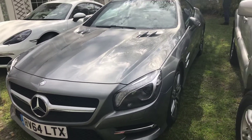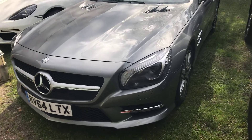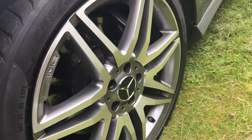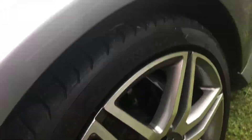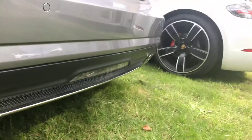Hey guys, today I'll be reviewing the SL500 AMG Sport. It's got seven twin spoke wheels, 19 inch. It's also got a rear spoiler and dual exit exhausts.